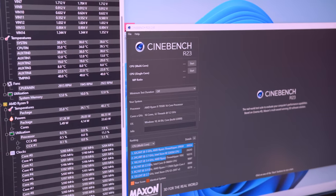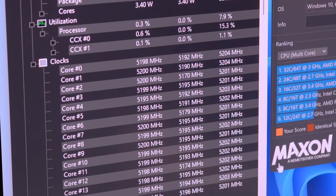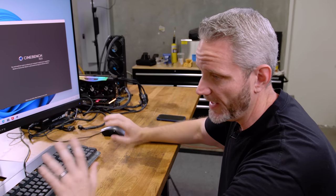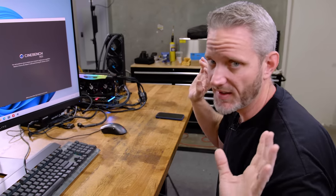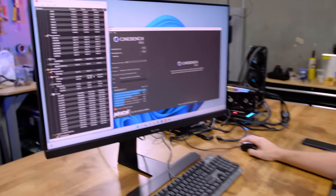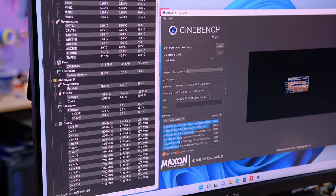So I locked the all-core right now to 5.2. As you can see, that's a 100 megahertz overclock. It is not going to be doing a single-core boost to like 5.7 because it's all locked at 5.2. I haven't done per-core overclocking yet — I just wanted to lock it across the board because that's the highest power draw and temperature situation. Let's just run it right here and see what happens.